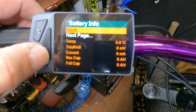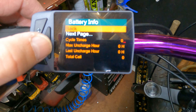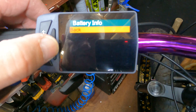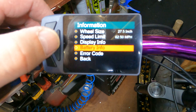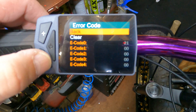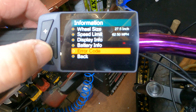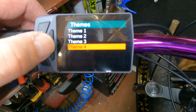Battery info probably won't show anything because there's no third wire connected. Next page — that's just cycles and all that if you've got the thing set up. Next page and nothing, so go back. Then there's error codes, which is cool — you can actually clear them right from here. So I can hit clear and when I go back that'll be done.